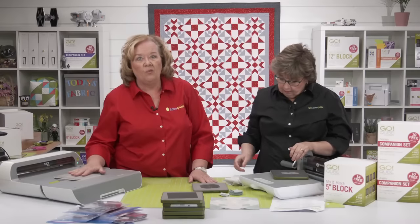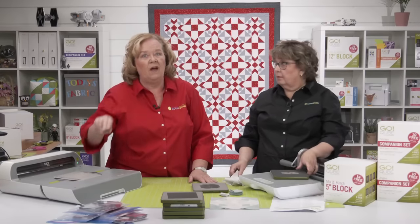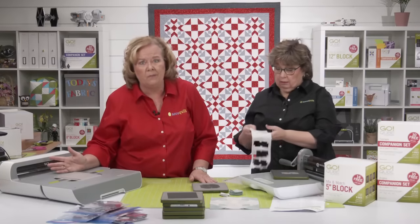And if you're trading in your Go Me, you can keep those two dies that came with it — the half square triangles and quarter square triangles — which make hundreds of patterns.